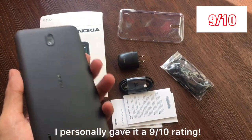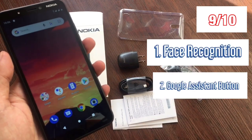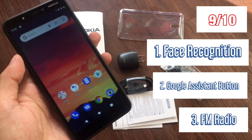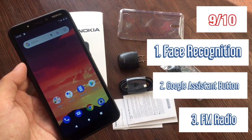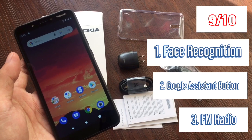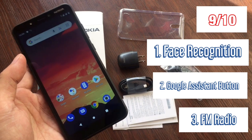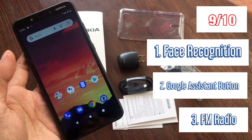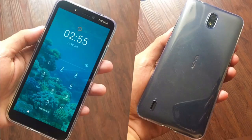For my rating, I would personally give it a 9 out of 10. Aside from being very affordable, there are three features that really stood out for me: face recognition, the Google Assistant button, and FM radio. These three are rarely found in budget smartphones today. If you're interested, you can visit Shopee to grab one. Please stay tuned for more exciting content. Until next time, guys — bye! Stay safe!